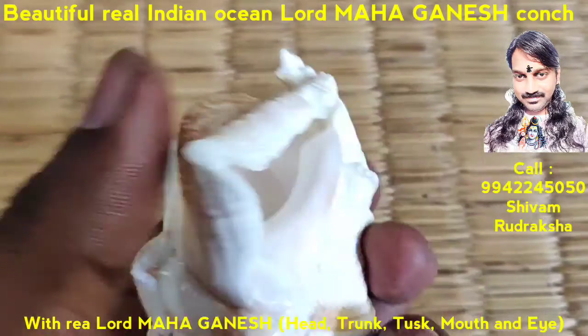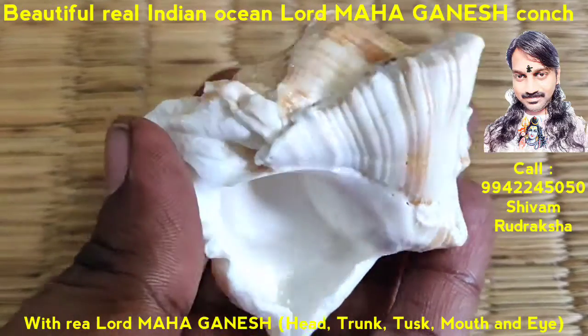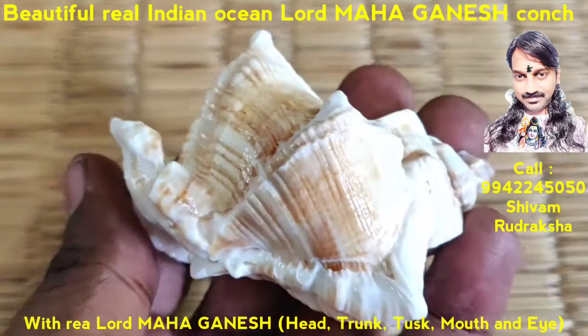By having this Ganesh with you, it gives full blessing of Lord Ganesh. You will get wonderful, excellent business. Your business will be improved with very good profit, and it gives way to new business.